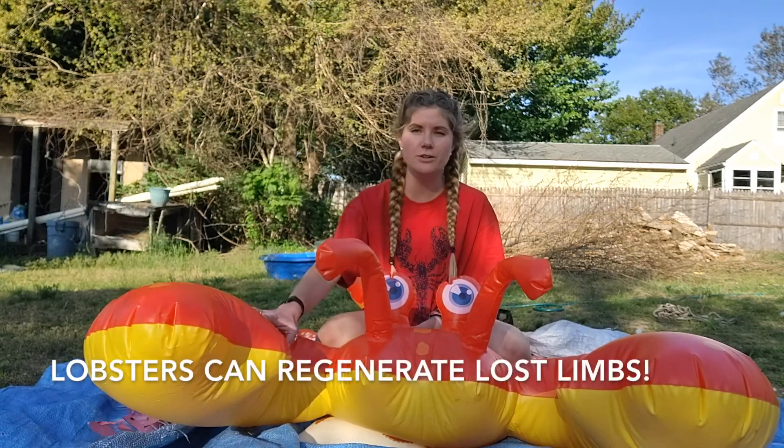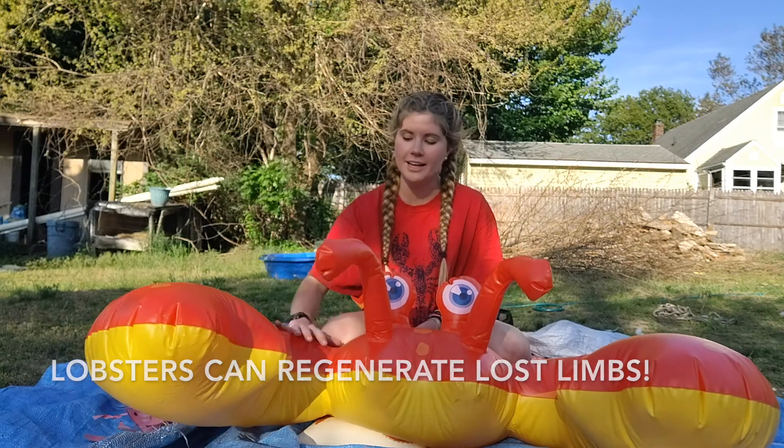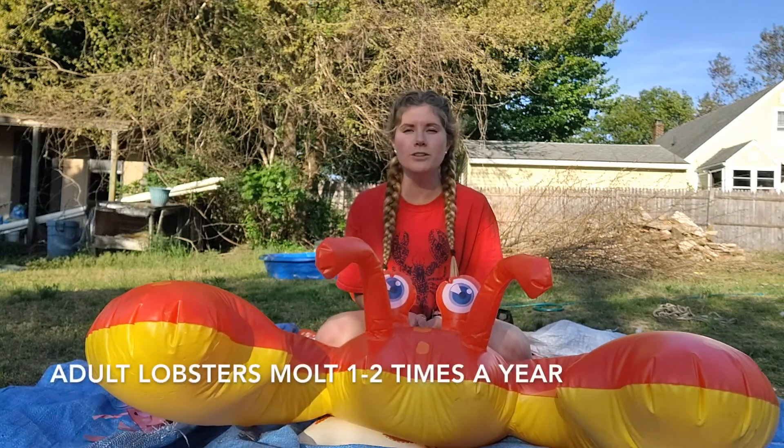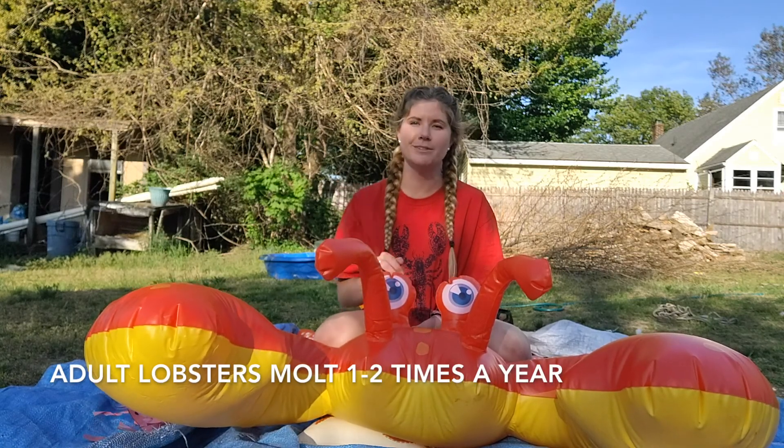Because of molting, lobsters can regenerate limbs, so if they lose a claw on the next molt, it starts to slowly grow back. Adult lobsters molt one to two times a year.